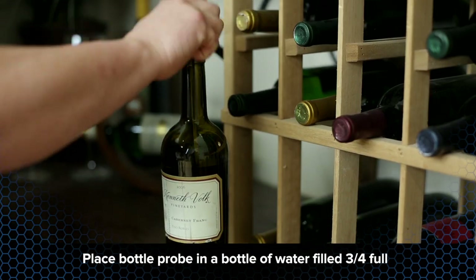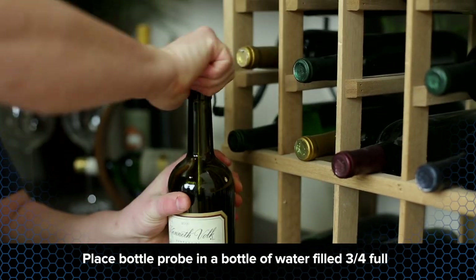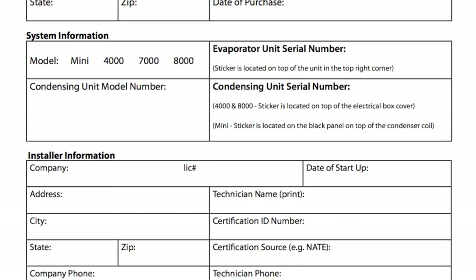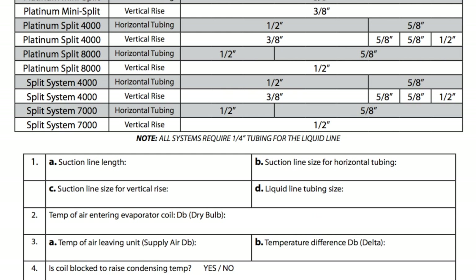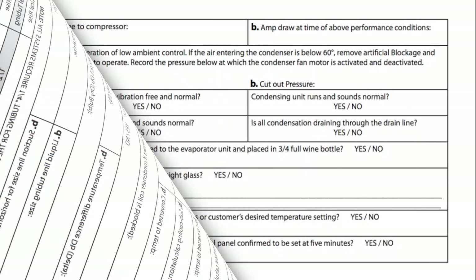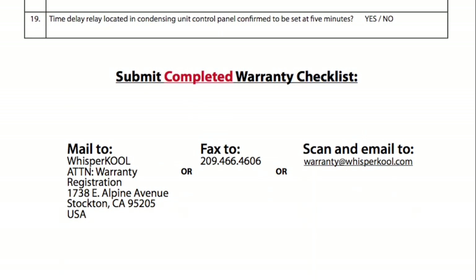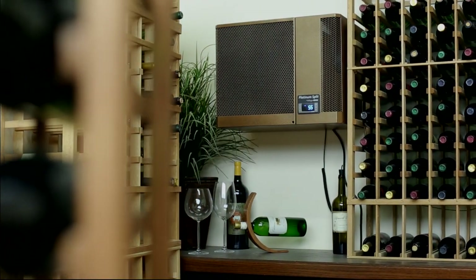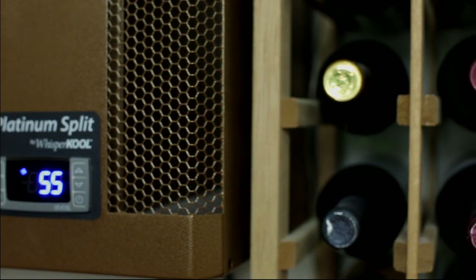Place the bottle probe in a bottle of water filled three quarters full. Like many manufacturers, WhisperCore requires you to submit a completed checklist to ensure the system has been installed correctly. This will be necessary for warranty activation. Your split system will now be able to achieve the proper temperature for storing fine wines.